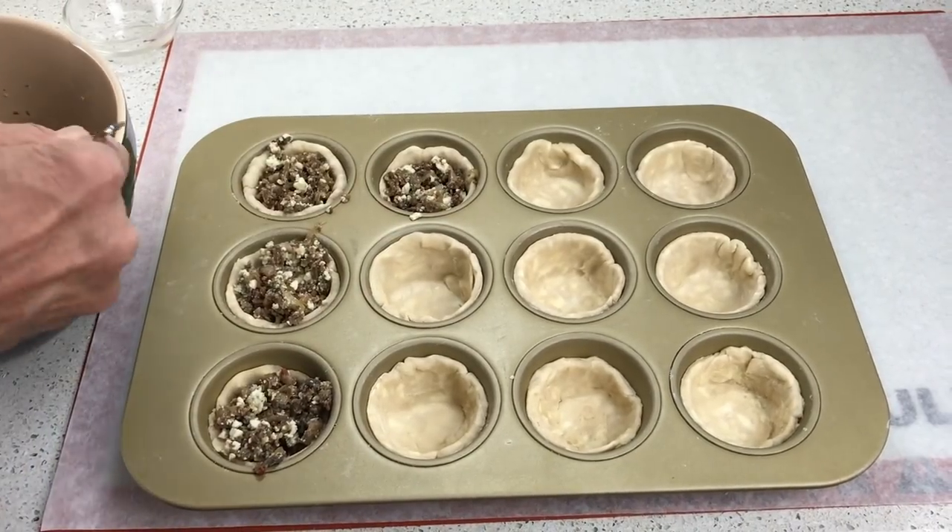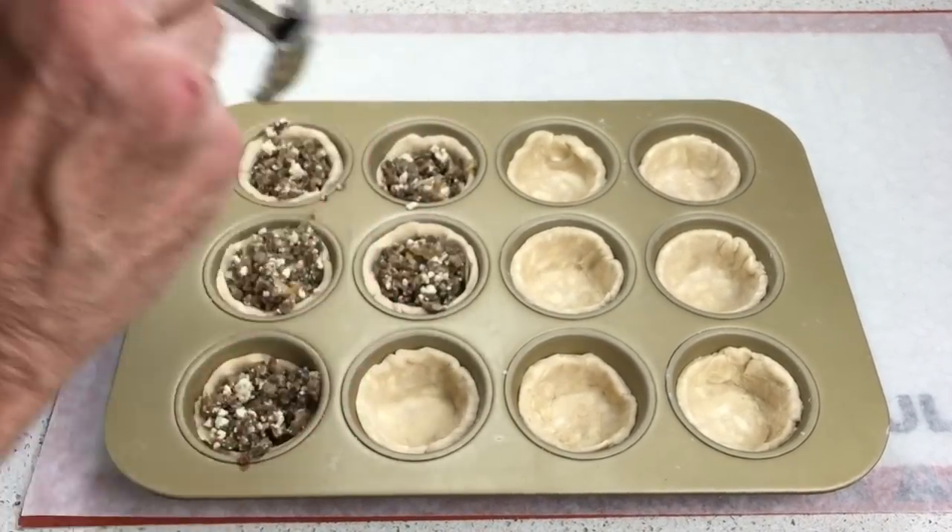And by the way, you'll find the transcript below if you want to refer back to the recipe. So let's get started.